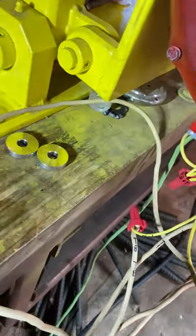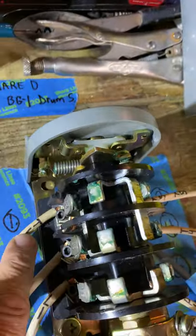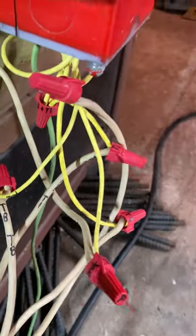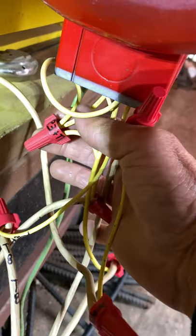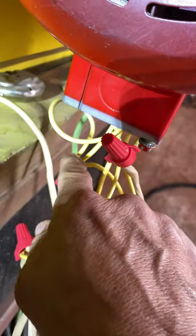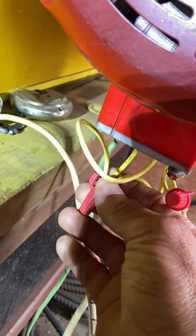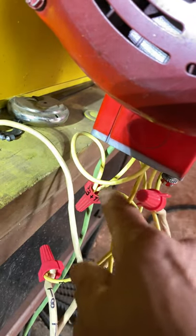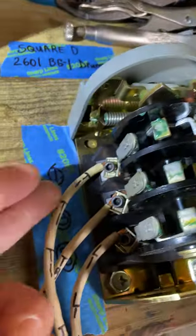The T1 wire coming from the number one switch is also connected to P3. So the T1 wire and P3 would go straight together to number one. That's pretty straightforward.